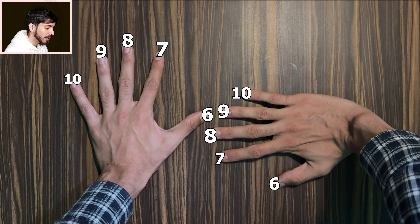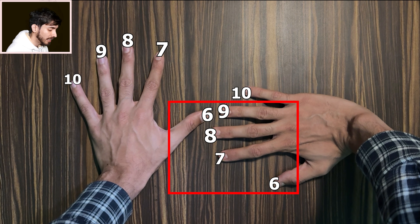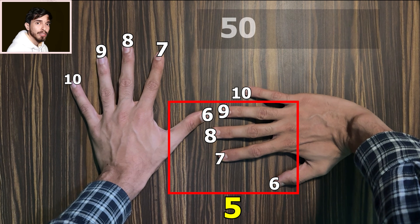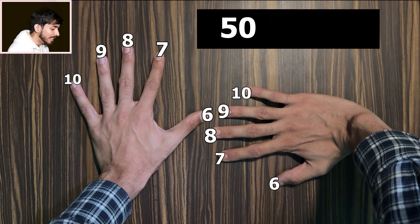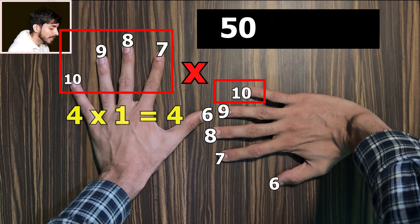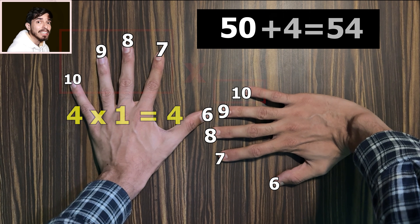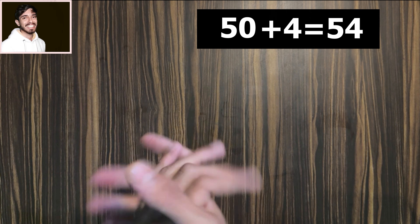Now it's very simple. For the tens digit, you just add the touching fingers and the ones below them. There are 5 of them, so 5 times 10 equals 50. Now for the ones digit, you multiply the remaining fingers on each hand — that's 4 times 1, which is 4. So the answer is 50 plus 4, which is 54.